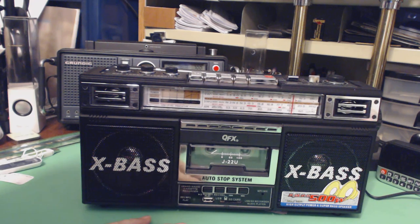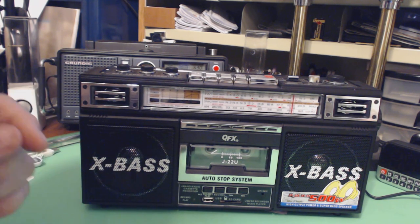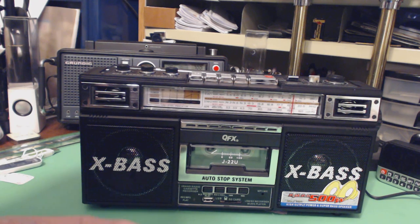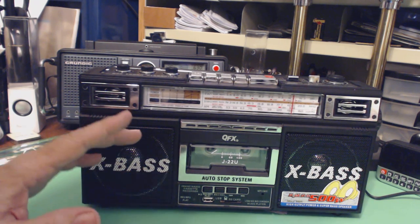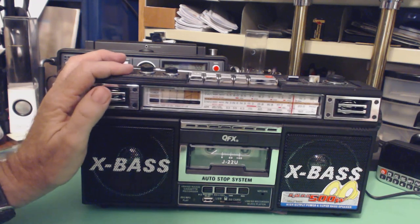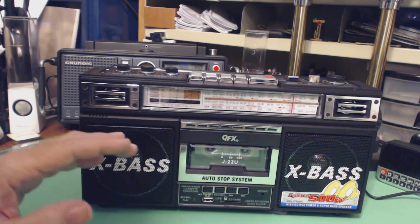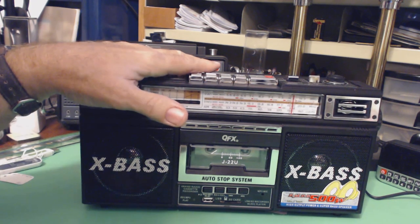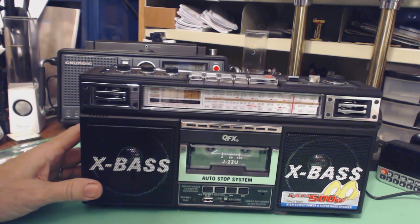I didn't know how thorough a job they do on returns, and if the person returning it didn't flag a particular problem they might not test for it. I really thought this might be a radio I wanted to keep, so I went for the ones on sale for $27 — that was from $39 down to $27, which was the price range I was looking for. I jumped on it. I think they're still on sale right now for $37 — you can check Amazon.